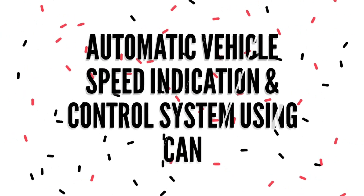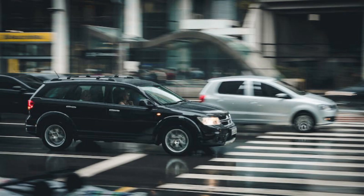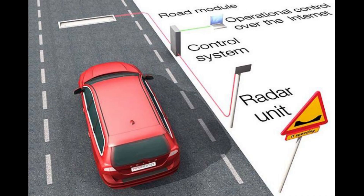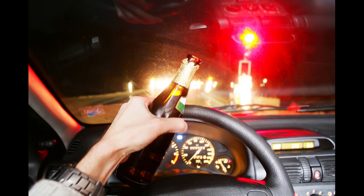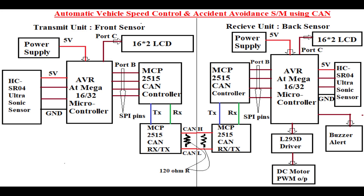Moving on to the next project on the list, automatic vehicle speed indication and control system using CAN. Vehicle speed can be continuously monitored and controlled to avoid over speeding and accidents due to it. An alert system can be made to monitor and control parameters like speed, alcohol consumption, irregular driving, etc. This is the block diagram for the project to be implemented using CAN protocol.